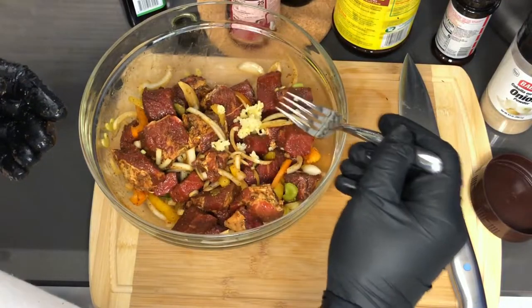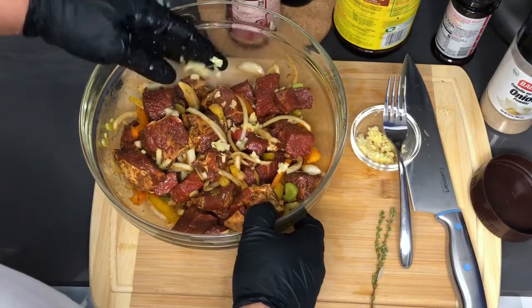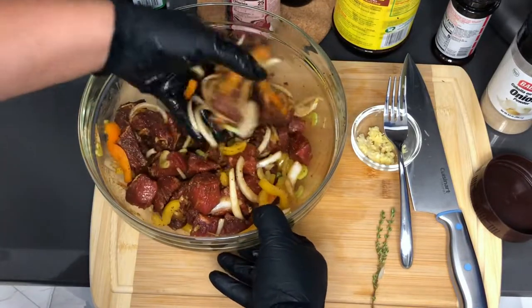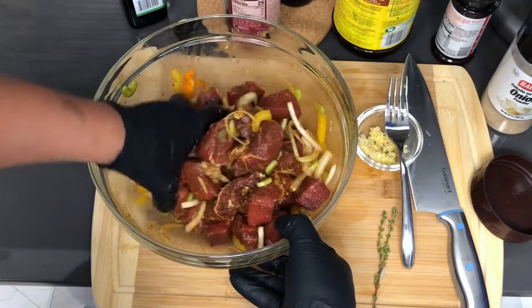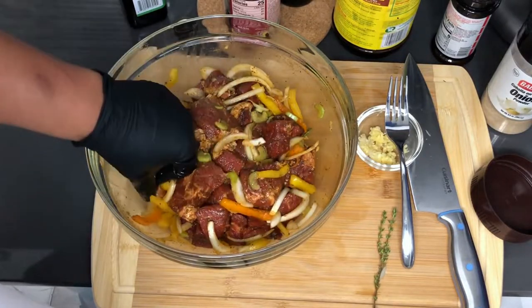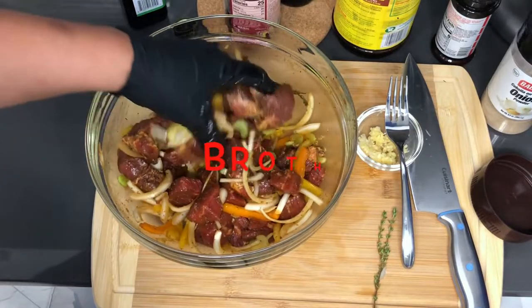With the garlic I'm not going to add too much because that's going to be too much to take off the meat when it's time for searing — I don't want it to burn either. Here's our well-seasoned meat — it smells amazing. I'm going to cover this up for about a half an hour, let it marinate, then we'll sear it off in a pan before putting it in our crock pot. Before we do that I'll show you how I'm going to make my liquid.